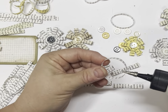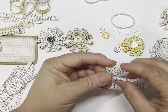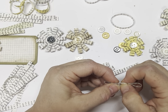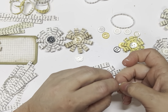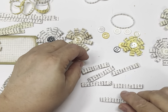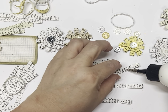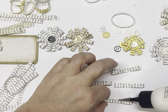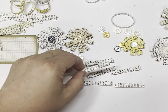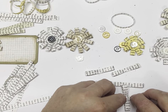I wouldn't use these on something like a tag that's sliding in and out of a pocket because they are a 3D embellishment — they're not a flat one — but definitely on the outside of a pocket or on the front of your journal.